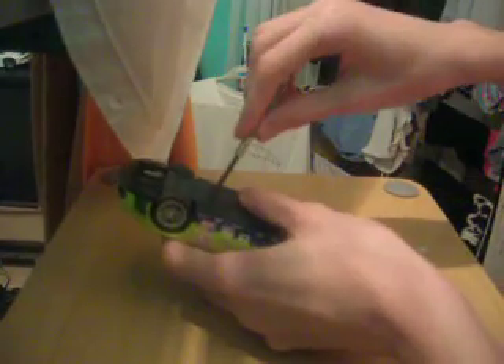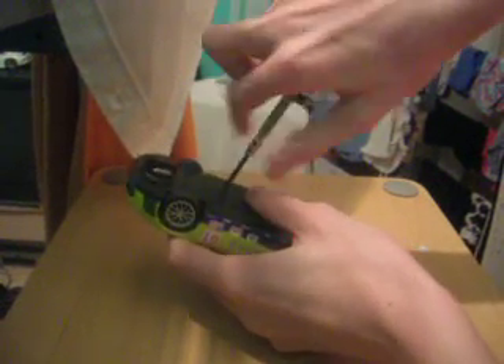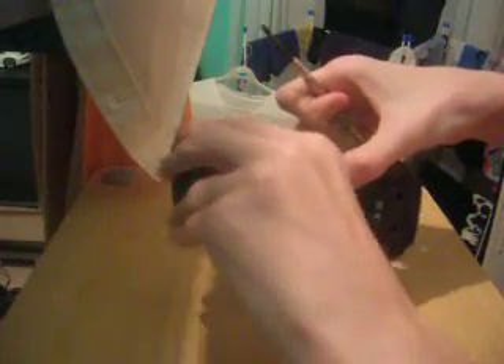First, you start by unscrewing like that and then pull it out. Now you've got to be careful you don't pull any major wires.